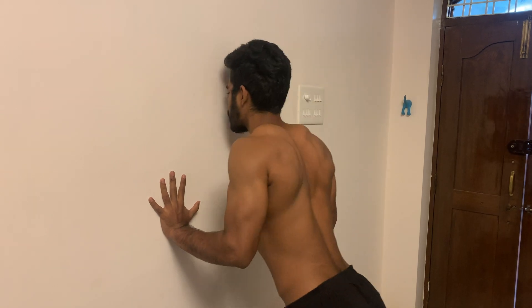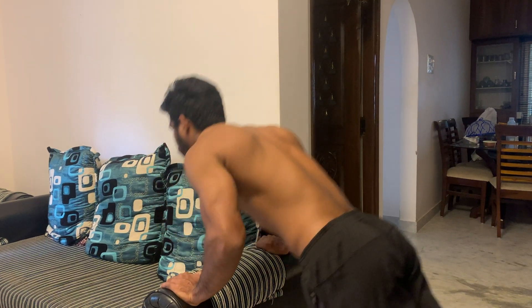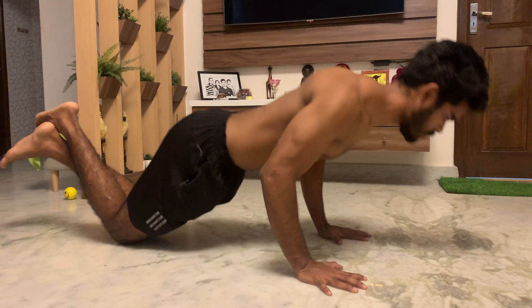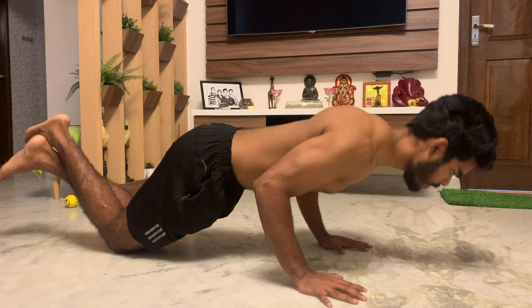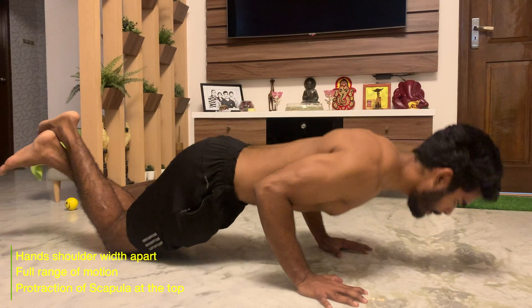Don't prioritize numbers — how much weight or how many reps — focus on correct form. If your form is good, the numbers will come automatically. If you can't do a push-up with perfect form yet, just work with the progression you can do. For example, start with wall push-ups, then move to a slightly declined surface like a couch or bed, then knee push-ups, and eventually you'll be able to do a full push-up. Keep all the cues in mind throughout these progressions too.